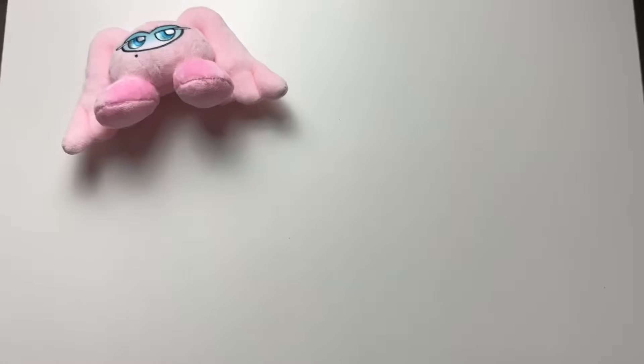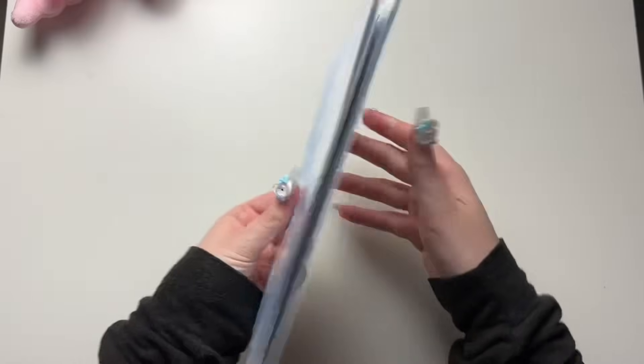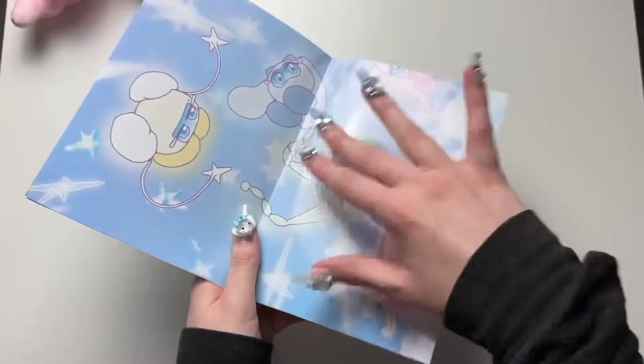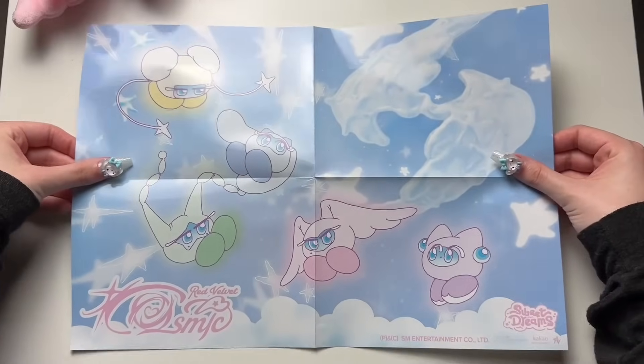But hey, it's fine. And we have the photo book — I'm going to assume — or maybe a lyric booklet? Or is it a poster? Hold on. I took whatever was sitting in the middle out, so it's just a poster, and you get all of the members' little characters on there.